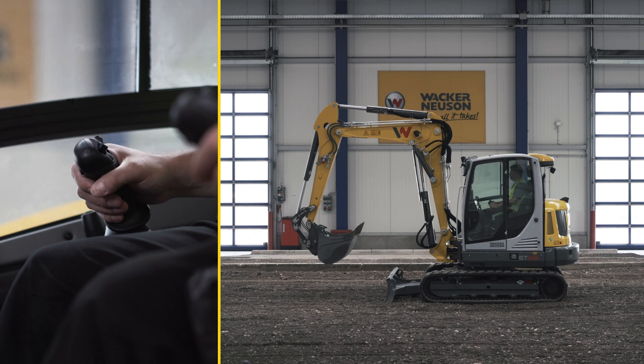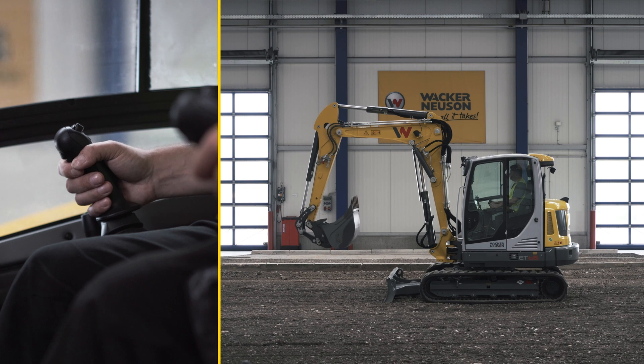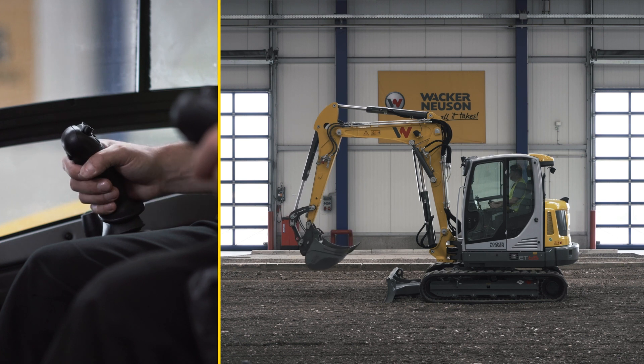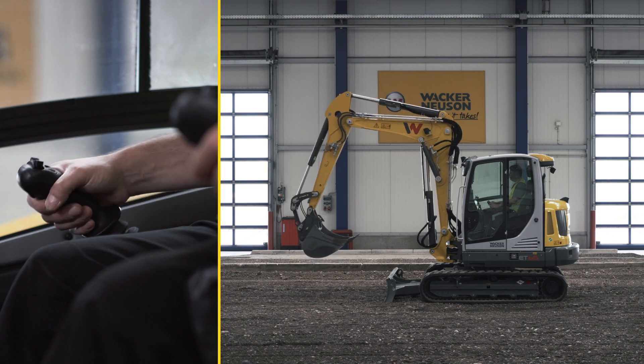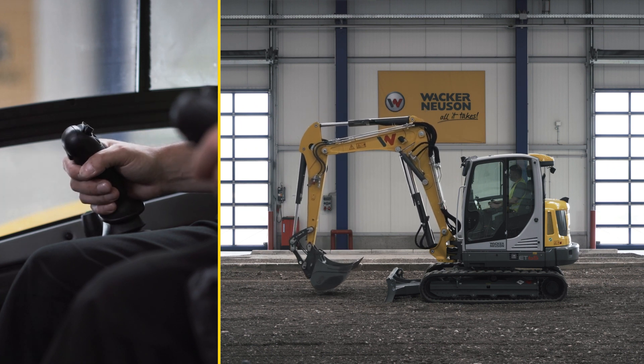Use the right joystick to operate the shovel and boom. You can control the rolling in and out of the shovel using the right-left movements of the joystick. Simultaneously, the boom can be moved up and down with a forward and backward movement.